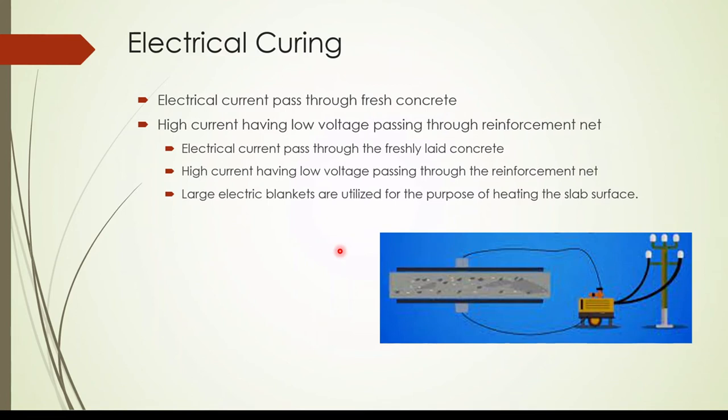The next method is electrical curing, also used to increase the temperature of the concrete in cold weather. This involves passing electrical current through the concrete. Methods include passing electrical current directly to fresh concrete, passing high current at low voltage through the reinforcement, and using large electrical banks to generate heat in the subsurface.